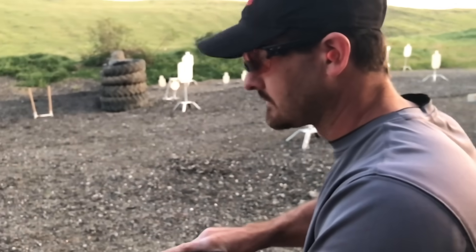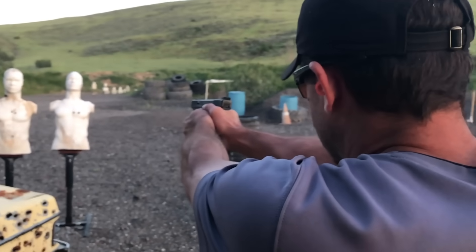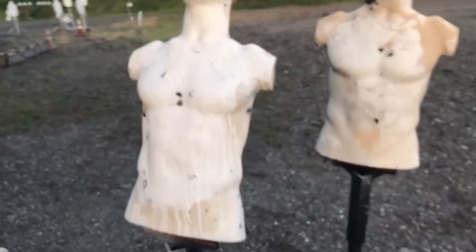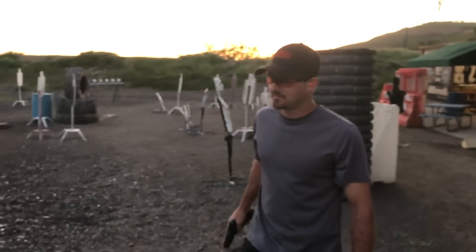Let's double tap these three targets right here real quick, kind of see what's going on. Let me get up close — don't shoot me. So those are about an inch apart. About an inch apart — looking at half an inch to an inch and a half apart. That's pretty insane.